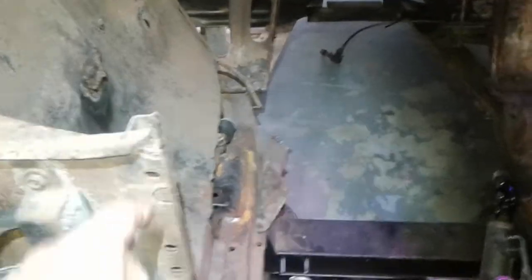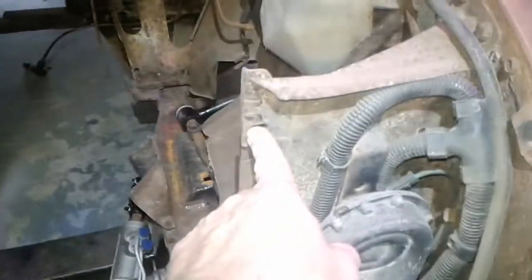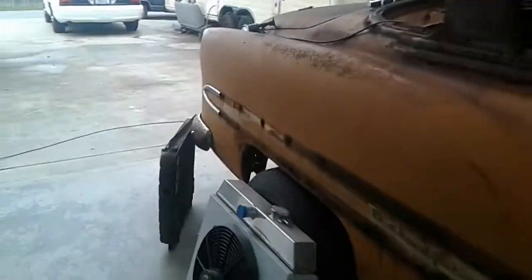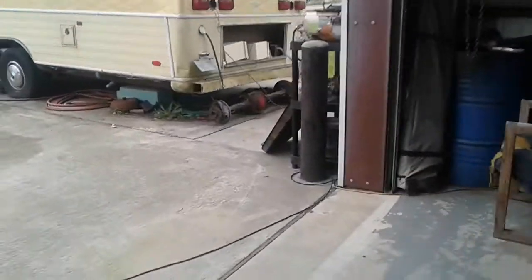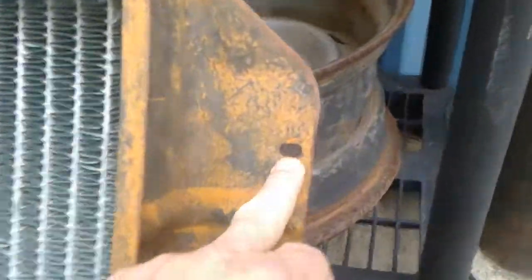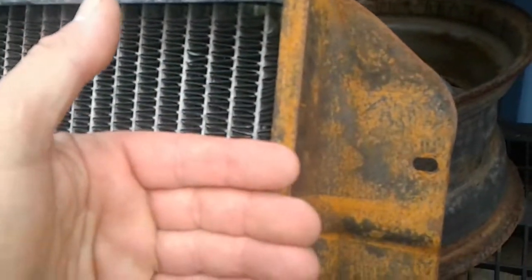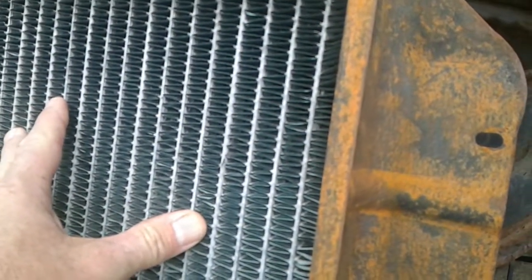Right here there's no top cap on this core support. On this particular car all there was was a bar that went from there to there — there never was a top cap. So originally this radiator sat on this side and pushed in. Looking at the original radiator from that car, by it sitting flat up against that, it put the radiator way forward into this zone up against the engine fan.